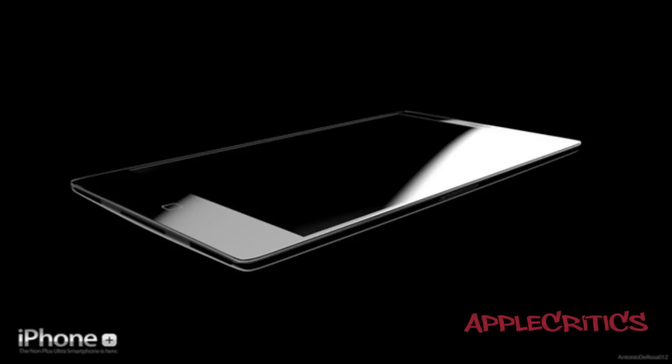Hey guys, what's up? This is going to be my video on the new, raked iPhone 5 concept. This is going to be one of the best concepts that I have seen as of yet, and this will be showing the ridiculously thin and aluminum iPhone.